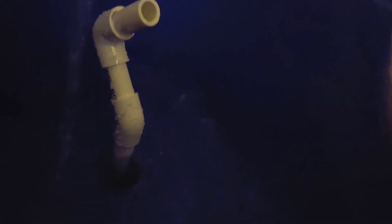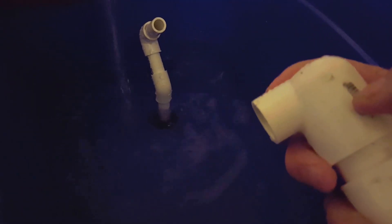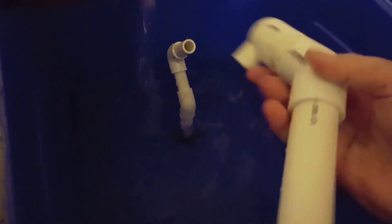I found at Lowe's this one inch to a half inch fitting, and I'm using it as my elbow, and then it goes into a one inch intake valve. I've been having a lot better breaks in my siphon, and I'm going to let this fill up and show you.